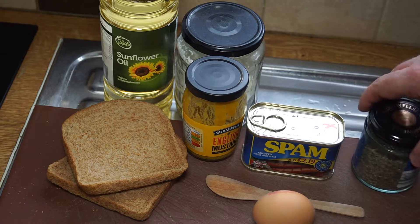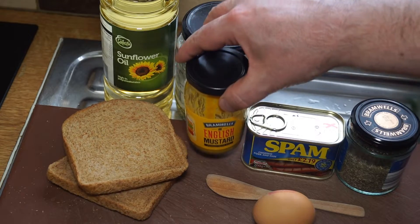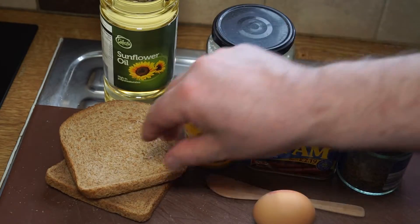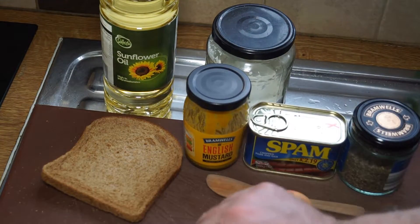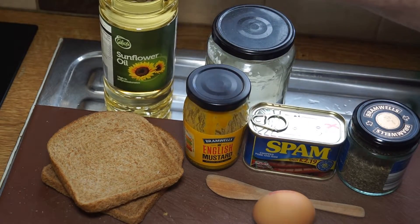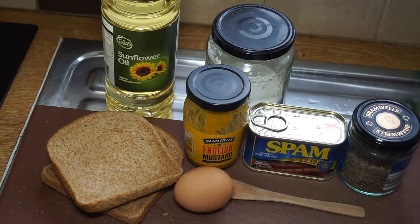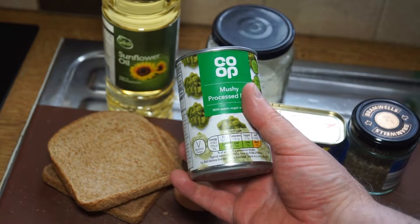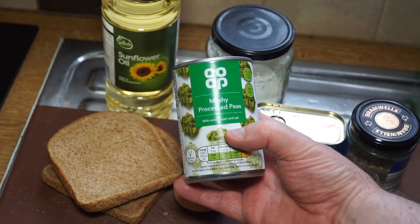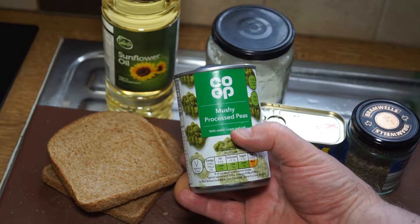We need some sage for this one — I've got some dried sage, some English mustard, some corn flour, and some bread which we're going to turn into breadcrumbs. The drier the better, actually. And some oil for frying and an egg to help coat the fillets of spam. We're going to serve this with an English delicacy known as mushy processed peas.